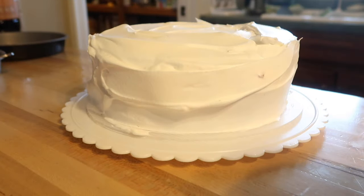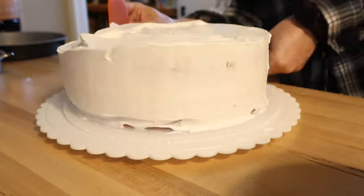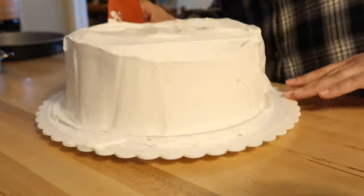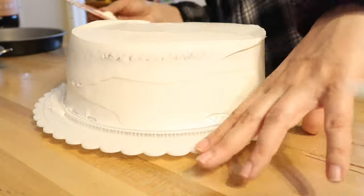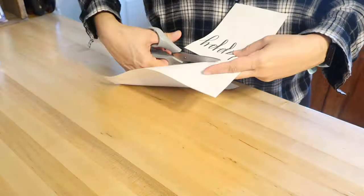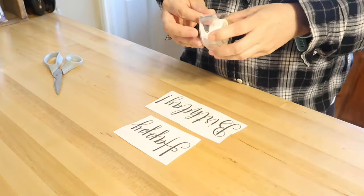Now I am just frosting my cake here really quickly. This is for my husband's birthday — he requested a jello poke cake with just regular whipped cream frosting. I do have a video on how I make this cake, and I will link it up above and also down below. It is so good — I honestly think this is probably becoming my favorite cake. It is not as rich or heavy as a normal buttercream frosting birthday cake.